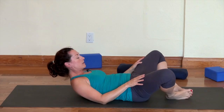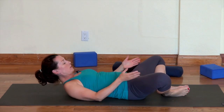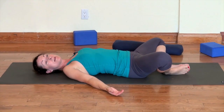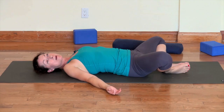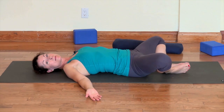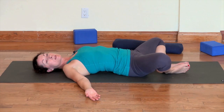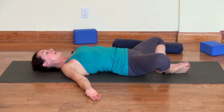Bring the feet together now, coming into bound angle pose, Supta Baddha Konasana. Match up your big toes and your heels, try to find symmetry with your legs and feet. Lift the chest and pull the shoulders under. Hang out here for a breath, letting the legs be heavy and relaxing. Now adding some work: push the bottoms of the feet into each other but don't let the knees come up. You'll feel that work right in your inner thighs. Add the breath — inhale, squeeze the feet together quite hard; exhale, release. If you were to do this five or six times you would see the height of your knees from the floor change.